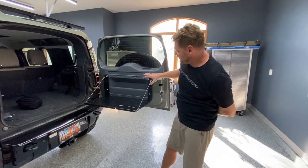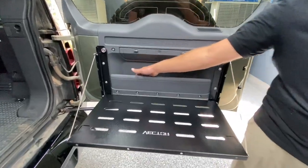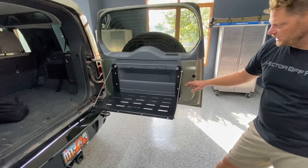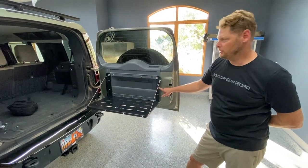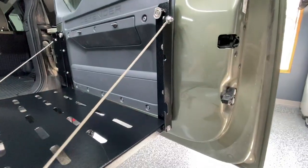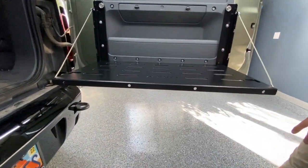One of the great things about our table is we still have usable access to the factory cubbies on the Defender. The Vector Off-Road table also includes a bottle cap opener on both sides and a trash bag hanger. It has holes along the front edge for hanging cooking utensils and other items.